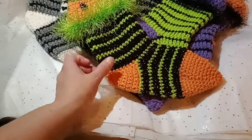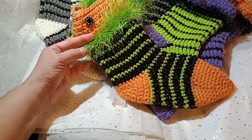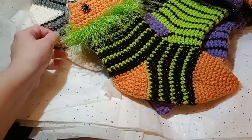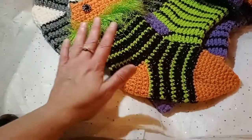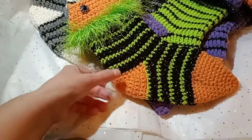I pointed the toe to give it more of a witch's stocking feel. I used a lot of Halloween colors in these. I don't actually have a pattern that I use — I just altered one I already had. I changed the size and changed the shape a little bit.